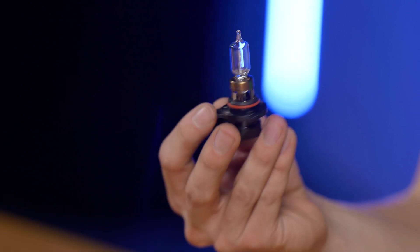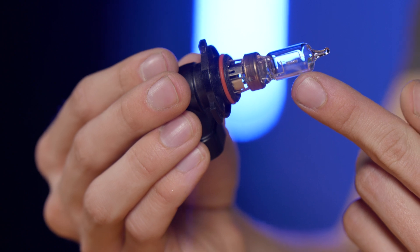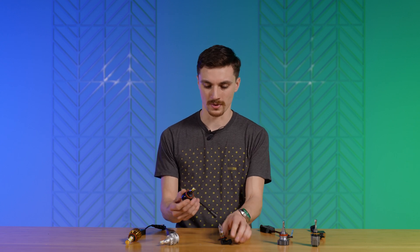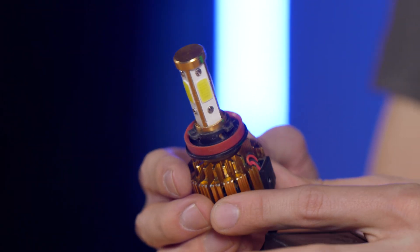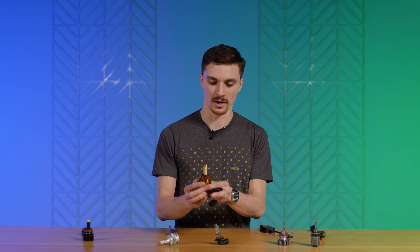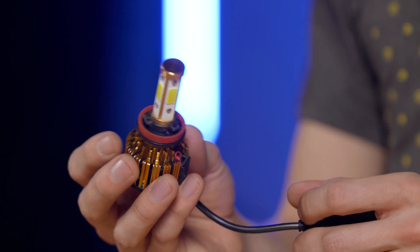It was designed for a halogen bulb like this one. So if you want to maintain a safe, effective beam pattern, you're going to want an LED bulb whose LED chips replicate this. A lot of these bulbs have LED chips all the way around facing different directions, and they're not in the same position as the original filament. These 360 multi-sided LED chips move the light source to a different position, so your light ends up in oncoming drivers' eyes, up in the trees, up in the sky, and not down the road where you need it.